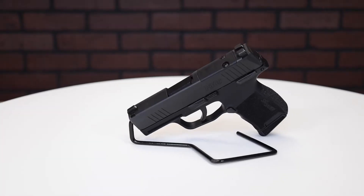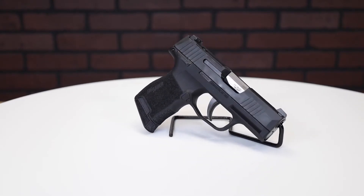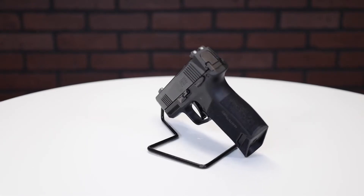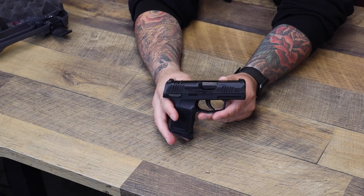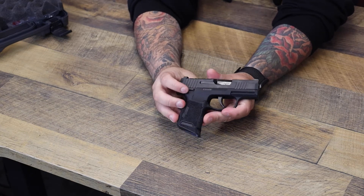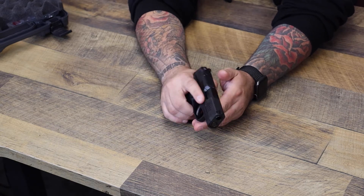The 365 380 has the same features as all the other 365, but the difference is it's chambered in 380. So you get softer shooting. It uses the same grip module as the 9 millimeter but with a lightened slide and barrel, so it's going to be fully compatible with your 9 millimeter version holsters.